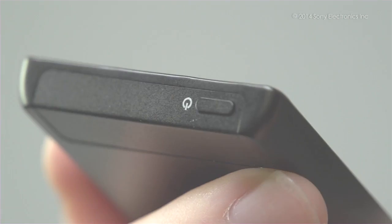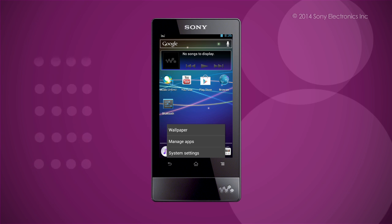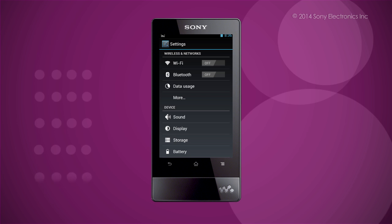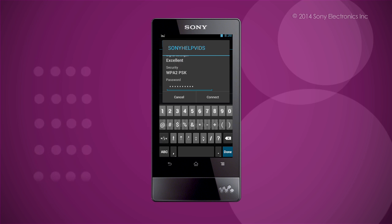Turn on the Walkman. First, let's start by connecting your Walkman to a wireless network. Press Menu, then System Settings, and under Wireless and Network, make sure Wi-Fi is set to On. Then tap on Wi-Fi. Select your desired Wi-Fi network and, if prompted, enter a password. Select Connect.